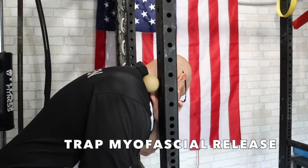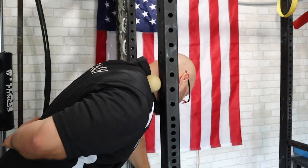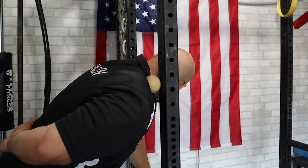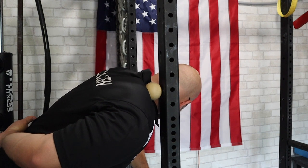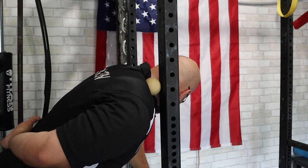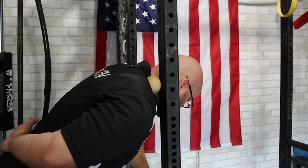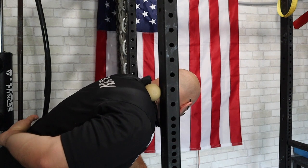Next, you can go into a little myofascial release. This is when I'm actually going to take a lacrosse ball. You see I put my hand behind my back there as a way to pre-stretch that trap a bit more. And then you want to look off to the side. Once you tack some tissue down, you can turn your head, really start to ply into that tissue, and then create a stretch as well. Very effective drill right here.